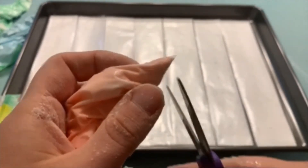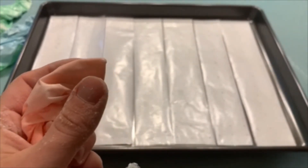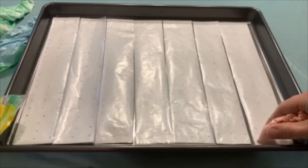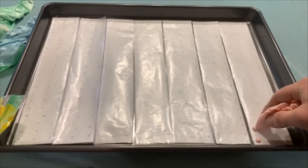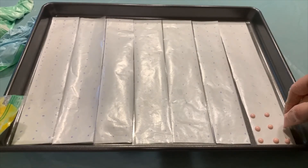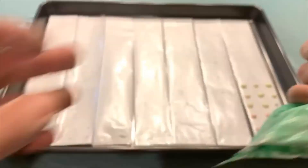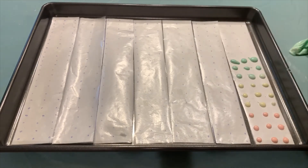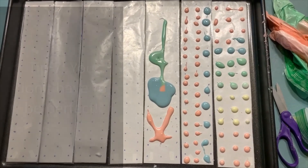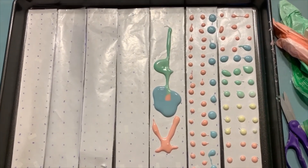Now you need to cut off the tip of your plastic sandwich bag, just like icing, and then you can start making the dots — like that. Now you need to refrigerate your candy dots. They suggest overnight and wait for them to harden. And then you can enjoy. Bye-bye.